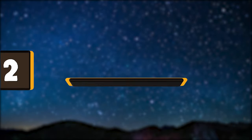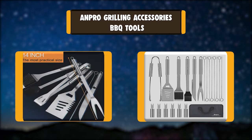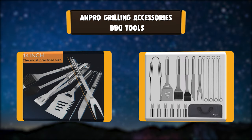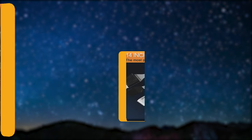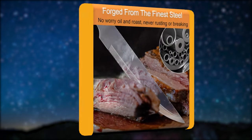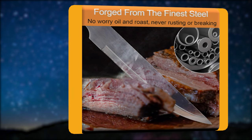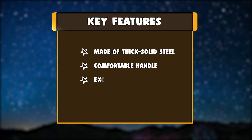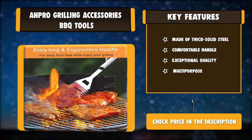Number 2: ANPRO Grilling Accessories Barbecue Tools. ANPRO grill accessories are made from extra-thick solid stainless steel, two times extra-thicker than others, so you can enjoy your grilling, camping, or cooking without worry about your tools bending, breaking, or rusting. These grill tools are perfect for all grills with charcoal, electric, or rotisserie. Key features: made of thick solid steel, comfortable handle, exceptional quality, multi-purpose.